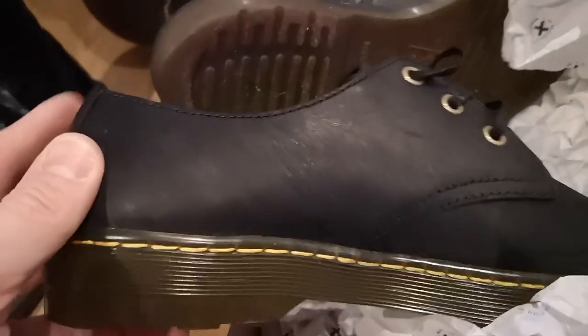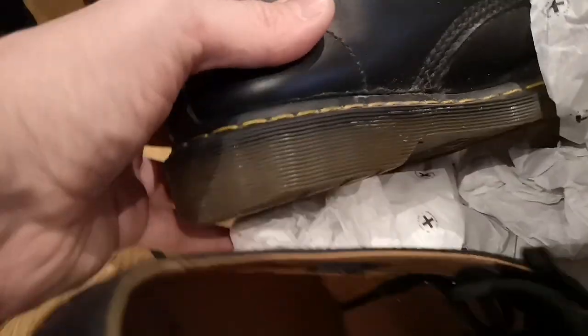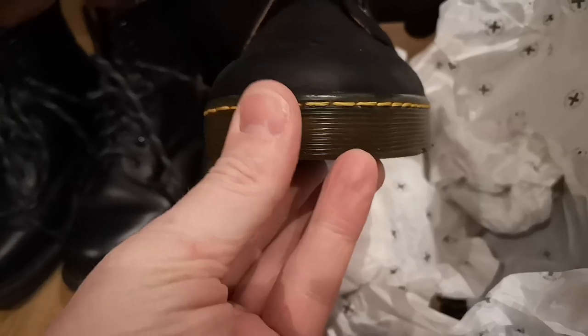These are 80 euro, which is still a good wedge of money when you don't have it. The 1461s Made in England were something like 160 to 180 quid, so these are 80 by comparison. Without comparing them anymore, the Made in England are in a different league — these are a cheaper version of a 1461, and I bought them because of the softer leather and minimal break-in time.